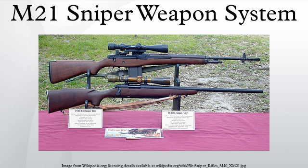Users include the United States, with some parts of the U.S. Army still using this weapon, and the Philippines.